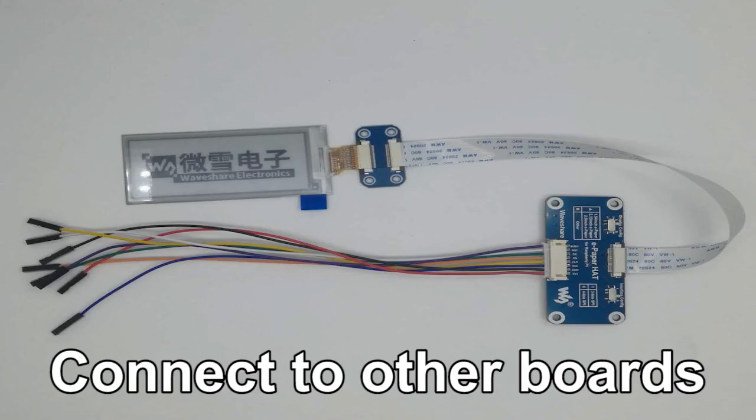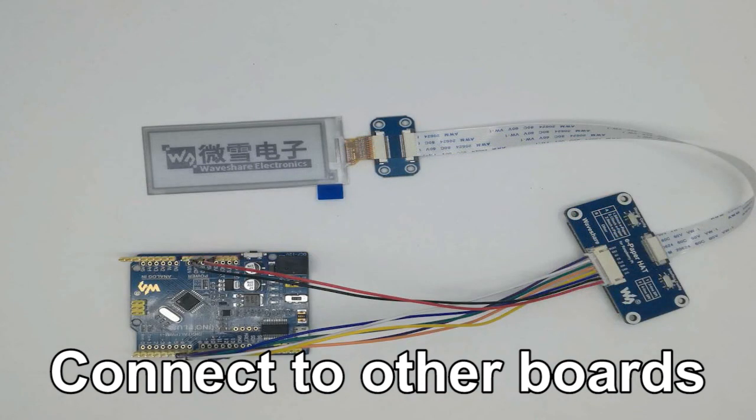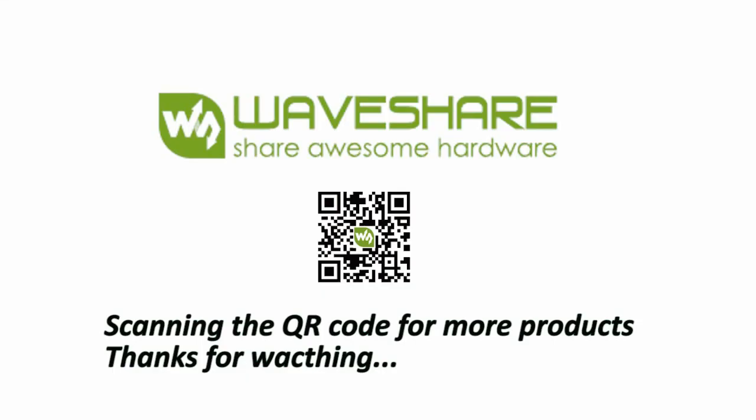For example, connecting to our Nano+: connect to the wide socket of the driver board and insert into the Nano Plus pin by pin. That is all. You can search www.waveshare.com or scan the QR code for more products. Thanks for watching.